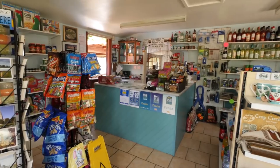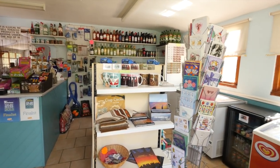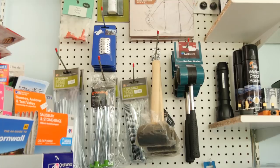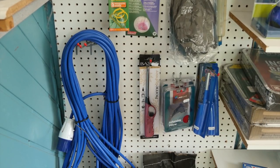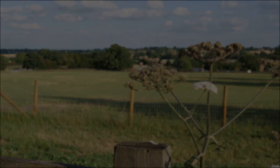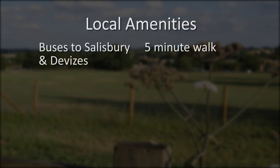Doubling up as the village store, the on-site shop sells everything from wine to greetings cards, and it's also where you'll find the basics for any touring trip — from gas bottle refills to tent pegs and mallets, and power cables. And you don't have to be stuck on site if you don't want to be, as public transport is a five-minute stroll away. Buses run to Salisbury and Devizes and from there you can travel to the whole of Wiltshire and beyond.